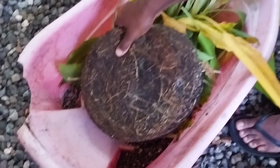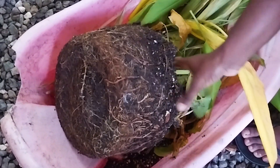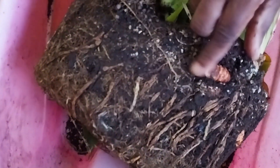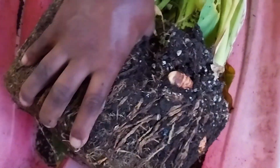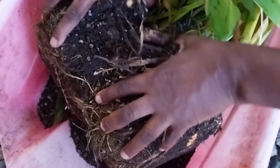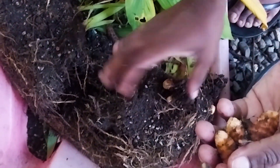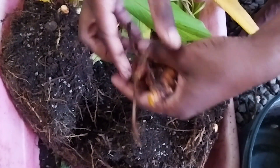Alright, so let's go and harvest. This is one pot right here and I have a lot of pots looking like this. We do have some nice root systems going on and these are the turmeric, so let's break them apart and see the actual amount that we'll get from it. We're getting a good amount of turmeric.